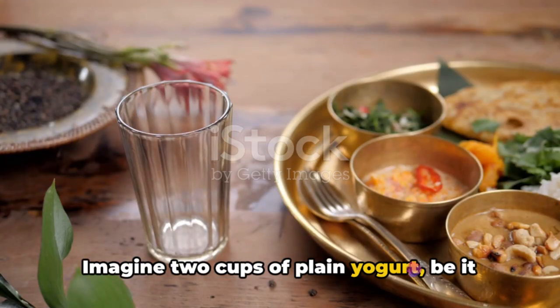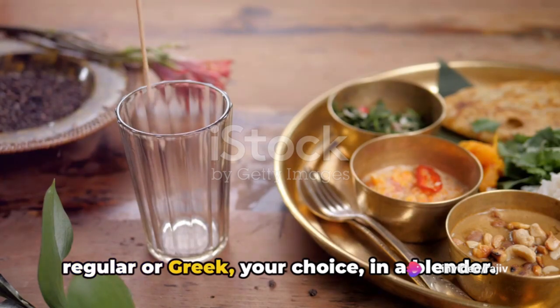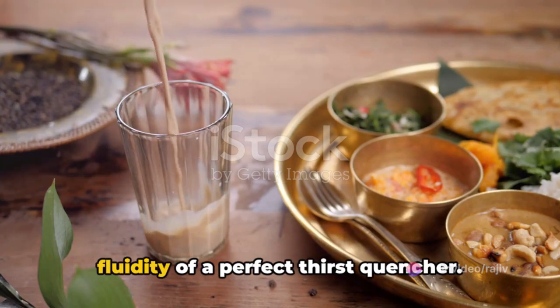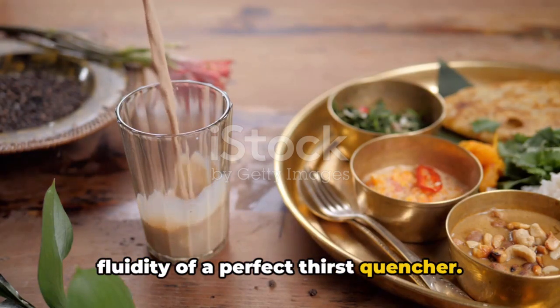Imagine two cups of plain yogurt — be it regular or Greek, your choice — in a blender. Add in a cup of cold water to give it the fluidity of a perfect thirst quencher.